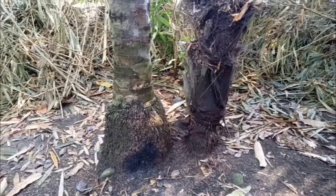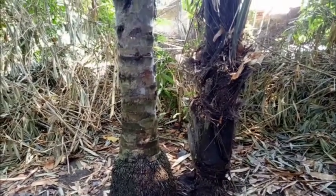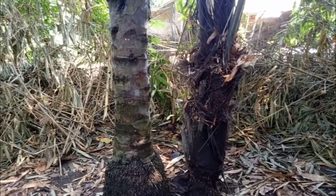Pohon aren terkenal sebagai bahan dasar pembuatan gula aren. Untuk buahnya, yaitu kolang-kaling, dapat dimanfaatkan sebagai campuran kolak, es buah, es sambur, dan lain sebagainya.